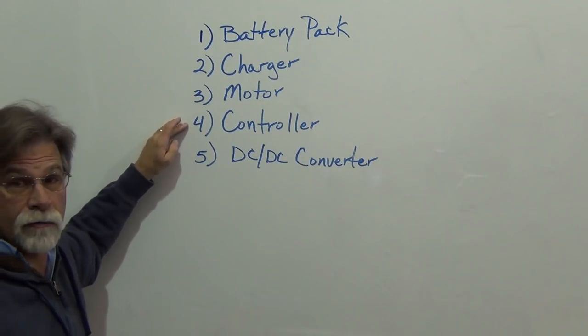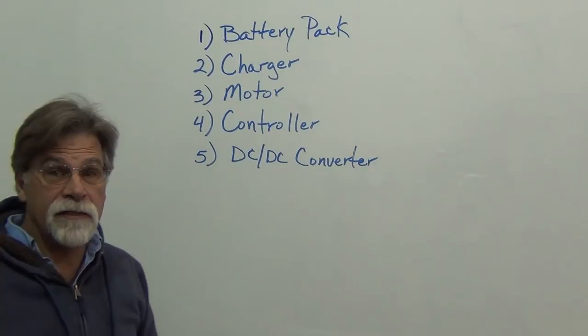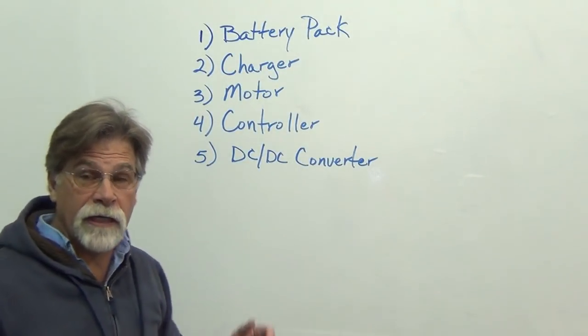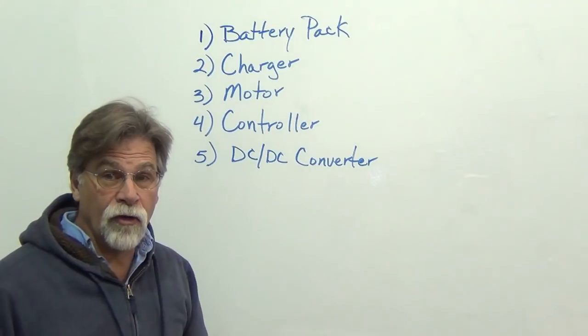We have a controller which basically interfaces between the battery pack and the motor, and we have a DC to DC converter. The DC to DC converter basically replicates the alternator in an internal combustion engine, where it keeps our auxiliary battery — our 12-volt battery — charged and shares the 12-volt load.